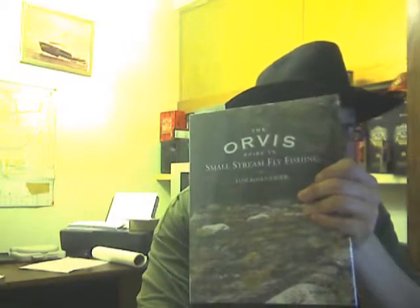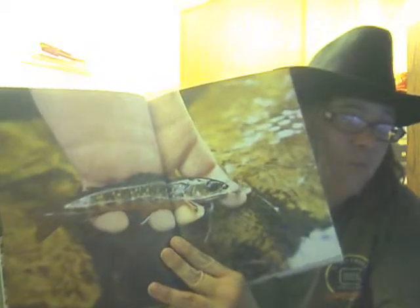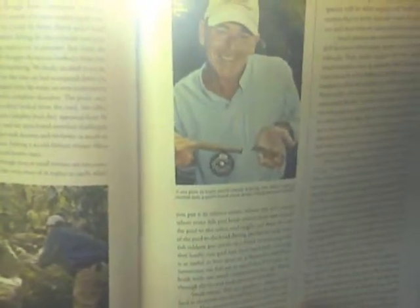I want to show you a couple pictures. This is a small stream. Some people might laugh, but small streams are what they're talking about. I call them frylings or finger fish — some of them can be up to 10 inches. Most people go from one to four inch things. Look at the guy's hand. The book is called Orvis Guide to Small Stream — it's a bit wordy, but it's got some cool pictures.